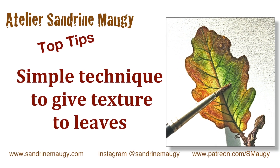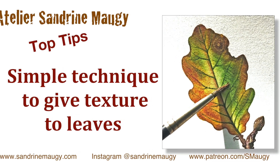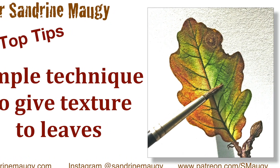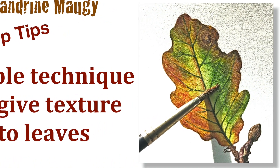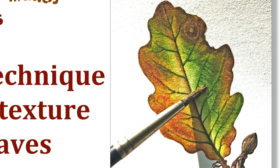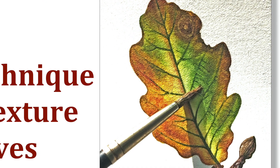Hello and welcome to my studio. One of my Patreons asked me how to add texture to a leaf, so I am going to show you very quickly how I am going to add a bit of texture to this oak leaf in the green and brown areas.